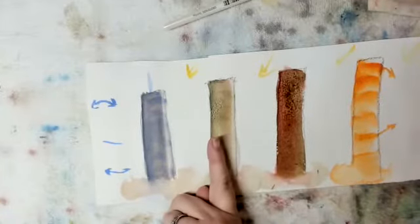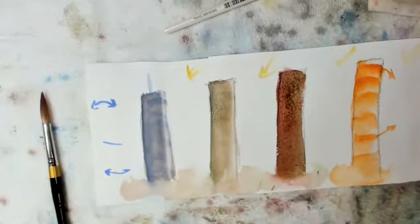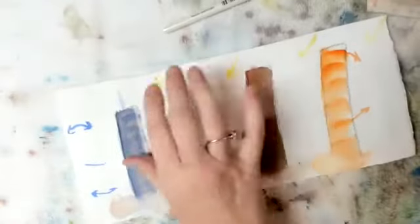Now back over here — see how light that has dried. That is drying. So again, I'm going to take a second and blow-dry all of these until they really are just bone dry. Okay, we're dry as we can be.